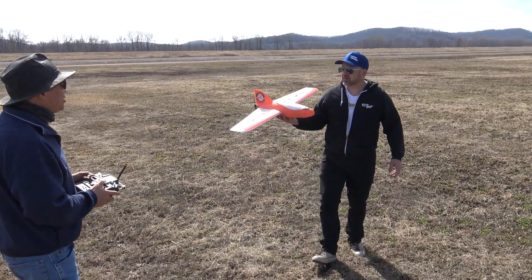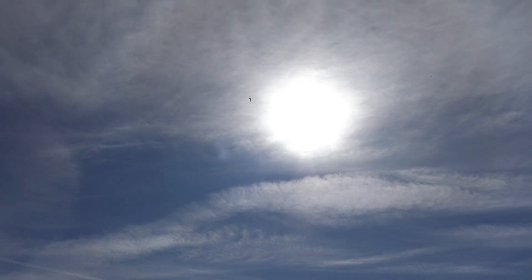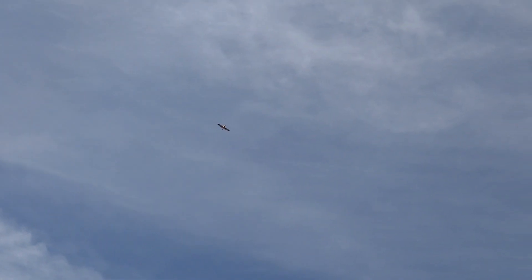Tim's gonna launch it for me — maiden flight, so hopefully it goes well. There you go, into the sun! Holy cow, I'm lost in the sun, I just barely flipped the thing on. I gotta get you back on camera. I think I might have too much up trim. I'm gonna level it out and bring it back down this way, do another glide test. It looks like it's nosing up — let me do a throttle tap and see what it does.